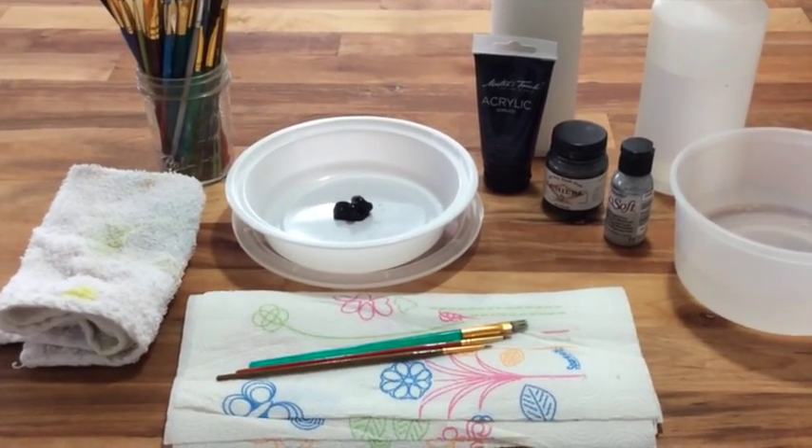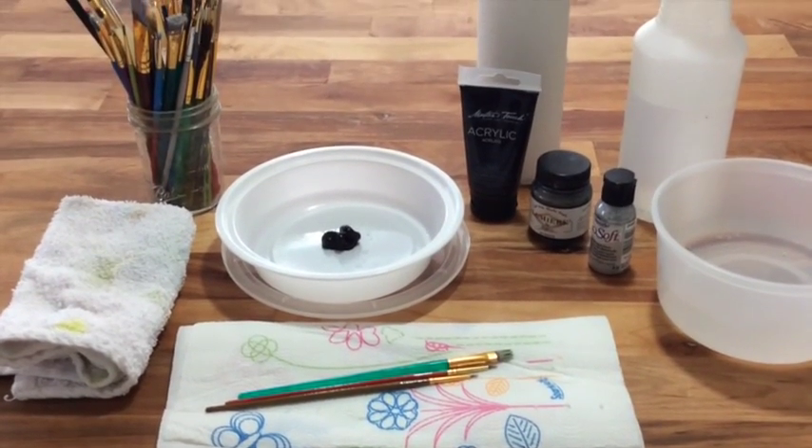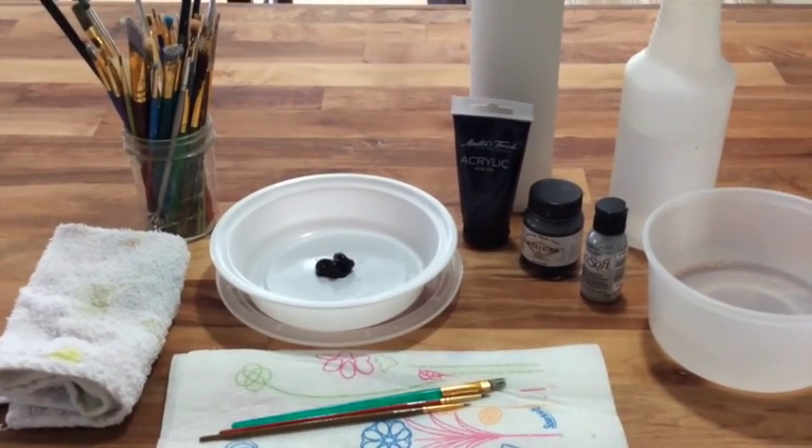So there you have it — there's the tools. You can gather those and get ready for your first Gyotaku.